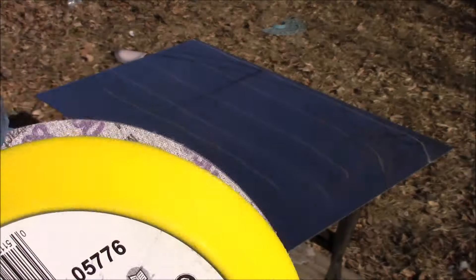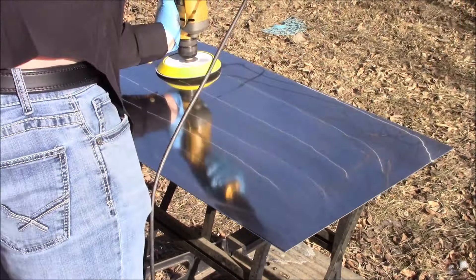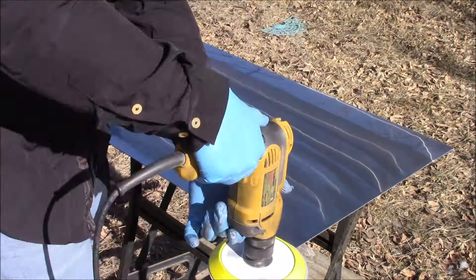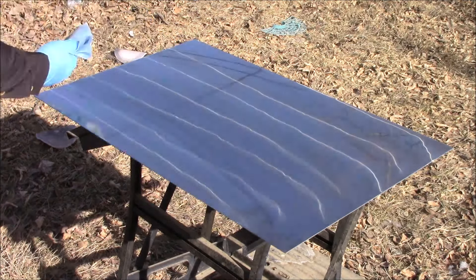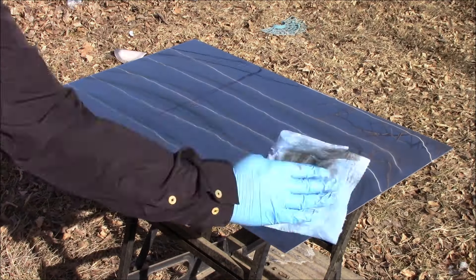Now we are finally ready for the final sanding step. We're going to take the 8000 grit Trisac foam finishing pad, place it on our hook-it pad, spray it with just a little bit of LumaCut, and once more begin sanding. If you used a little bit too much LumaCut like I did, be sure to take your time with the isopropyl alcohol so that this cold rolled carbon steel sheet is as clean as possible.